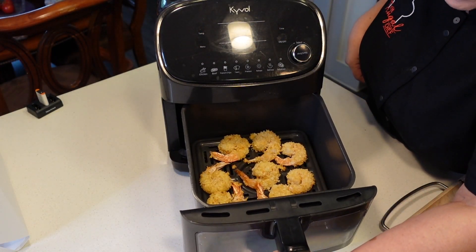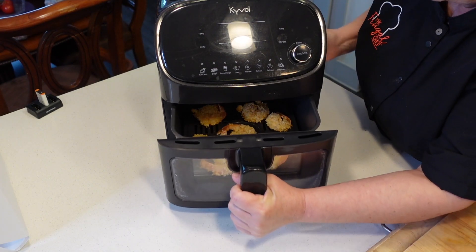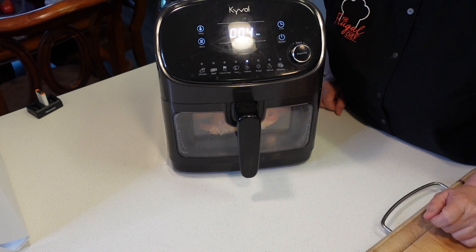At the 4-minute mark, we will flip them. All right, 4 minutes have gone by — I'm gonna flip these. Wow, they're beautiful. All right, we'll finish cooking them. I'm gonna do the same with the leftover shrimp, and I'll see you when everything is done.